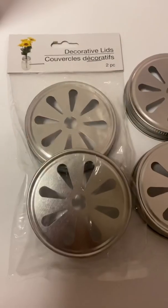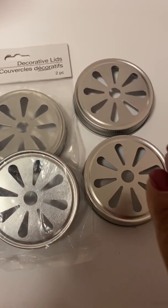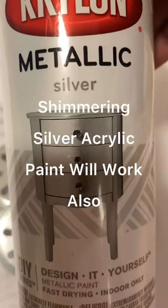I purchased a pack of decorative lids from Dollar Tree — you'll need two packs of those — and I will be painting all four of those with metallic silver.